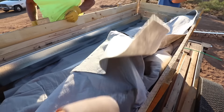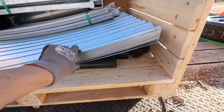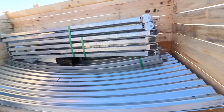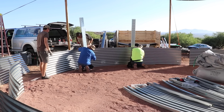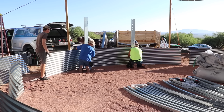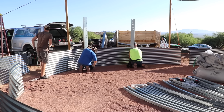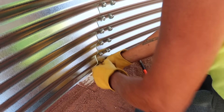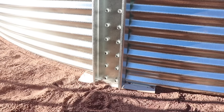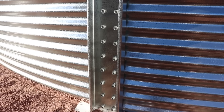Lots of cool stuff in here. A nice thing about corrugated steel is how nicely it stacks up. The first step of getting the tank installed is the guys are getting all the corrugated steel pieces loosely in place — they're not tightening the bolts down just yet, just getting everything loosely positioned before they cinch it down.